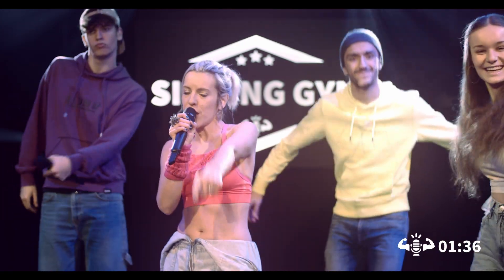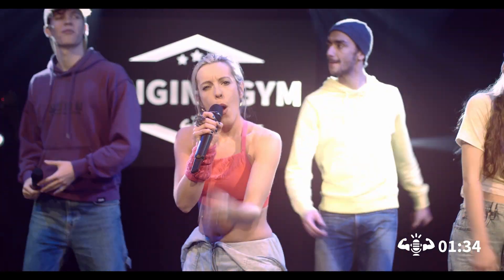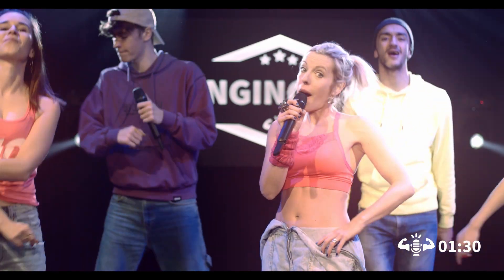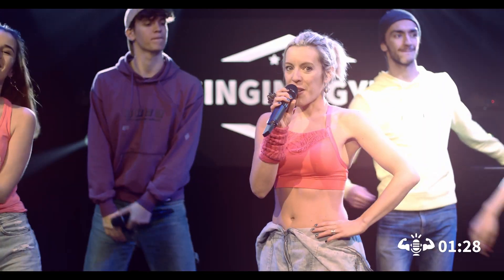Time for the last round of the Head Voice routine with another riff. Remember, by adding more twang, you will notice that the head voice sounds more poppy. So come on!